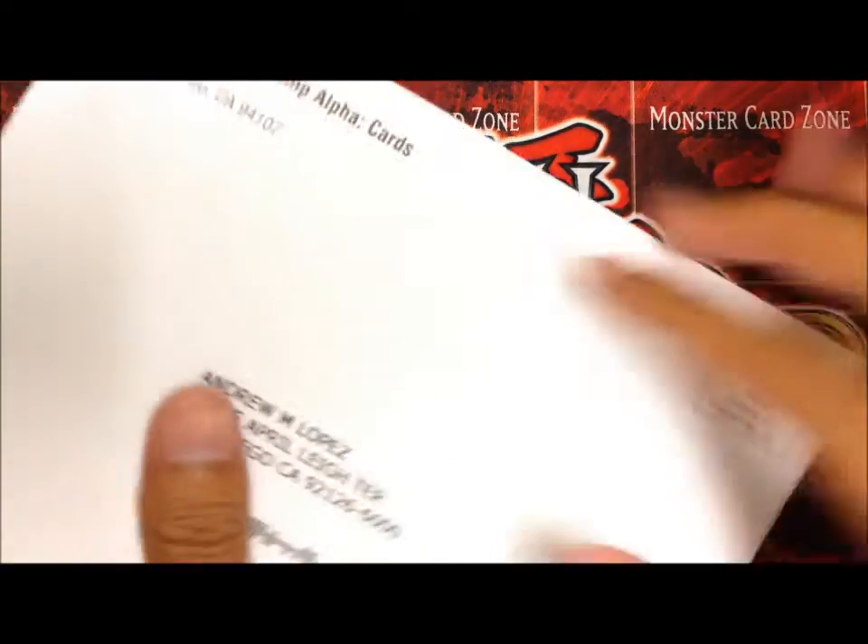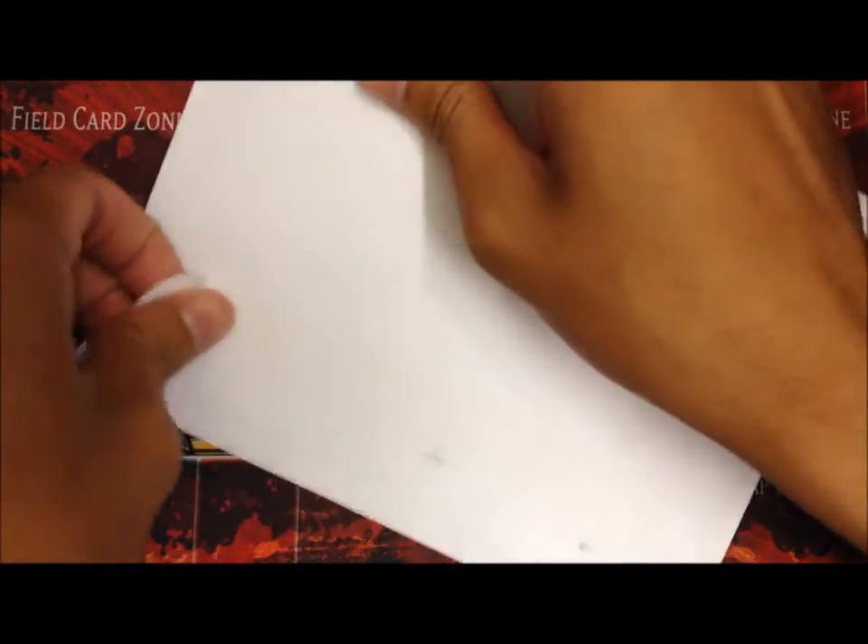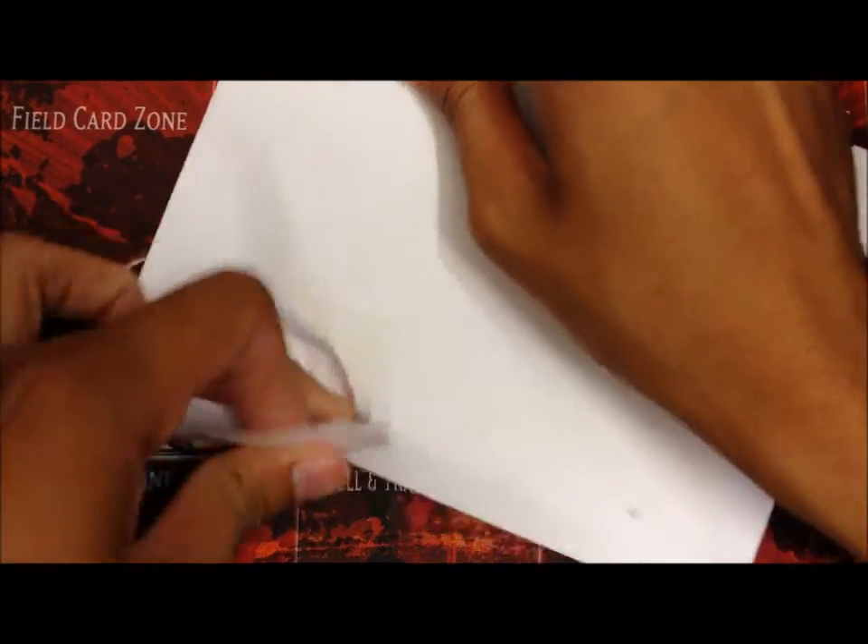Hey guys, so I got this in the mail today, a letter from Shonen Jump, so I obviously know what it is. I do know what the card is, I don't know what it does, so let's just see.